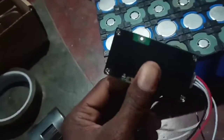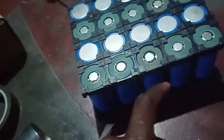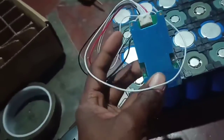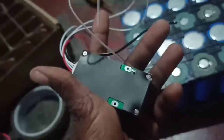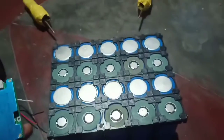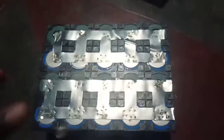This is the edge type of nickel strip and the spot welding will work on it. This is BMS. There is a sensor. The sensor is the center point data. I will show you how to do this. Spot welding is complete.